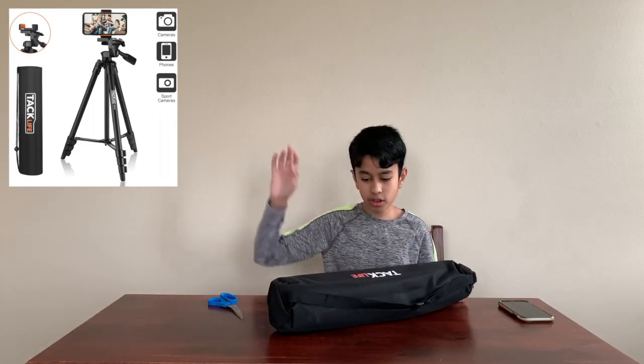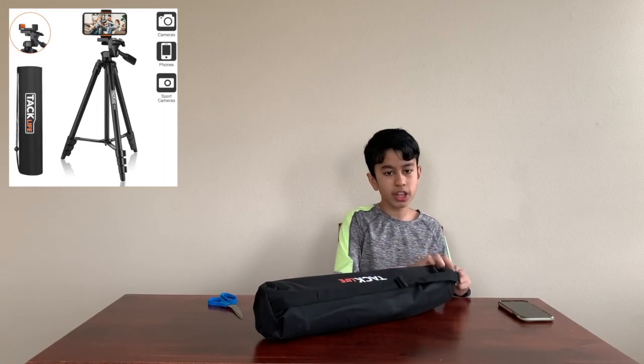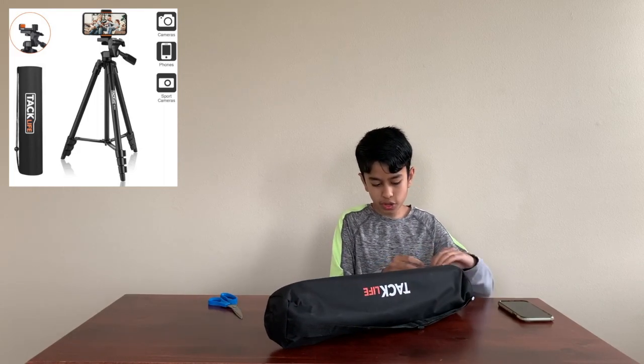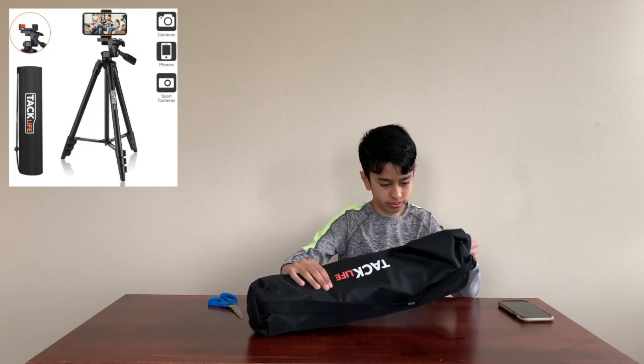We don't need that anymore — that is gone. I really like how it comes with the little bag, so if you want to take it around, you can.